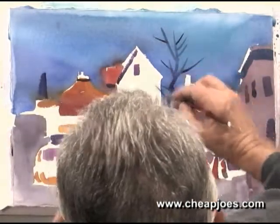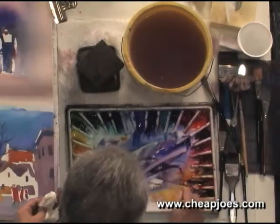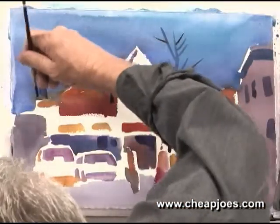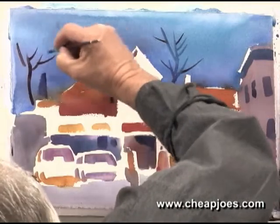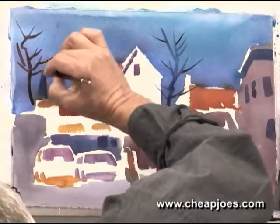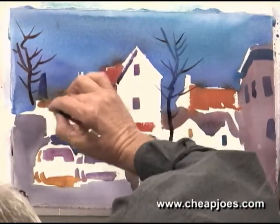We don't want to overdo it here. Let's just give an indication that it's a tree without its leaves on. The more you do here, the more you're going to distract from everything else. So let's just put an impression there. There's one more right over here — like this. This tree looks old.